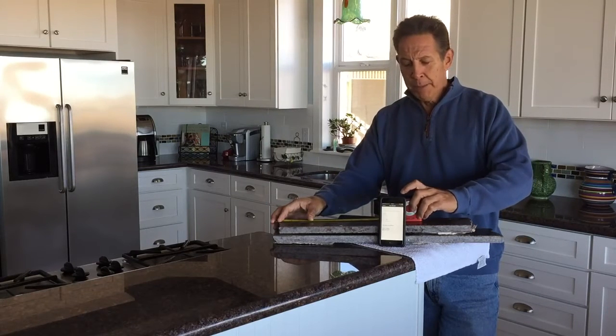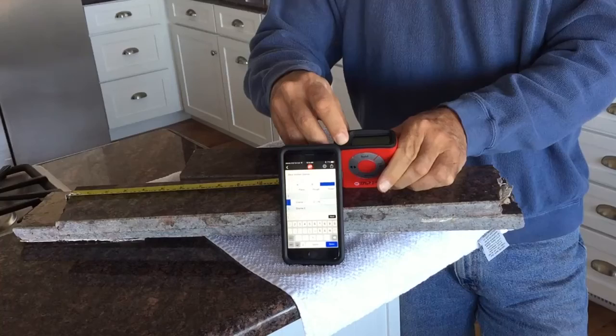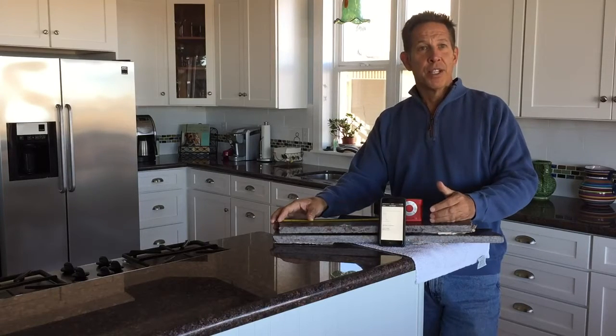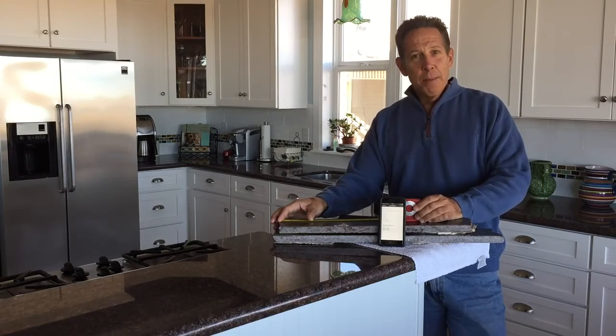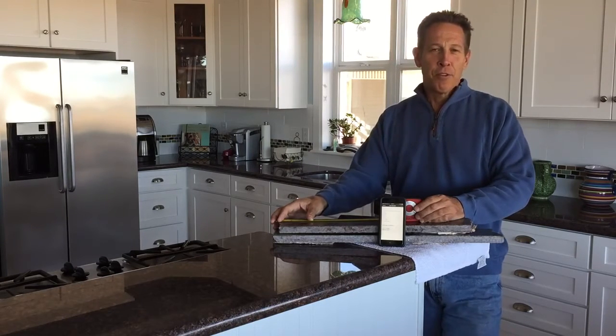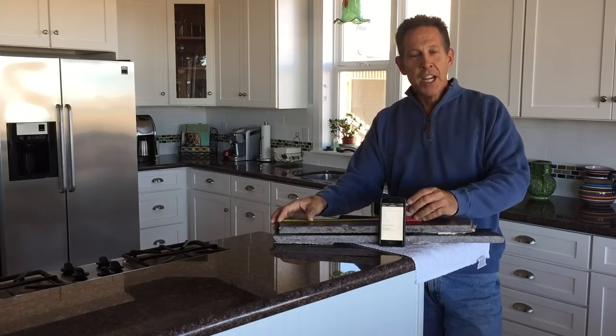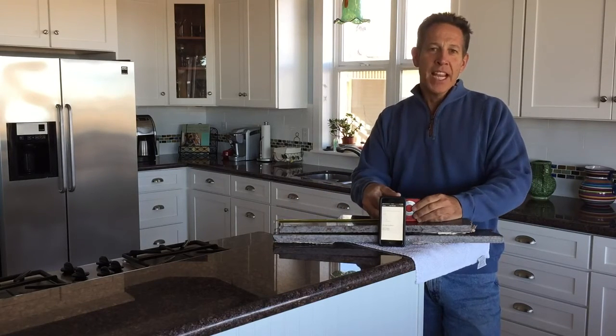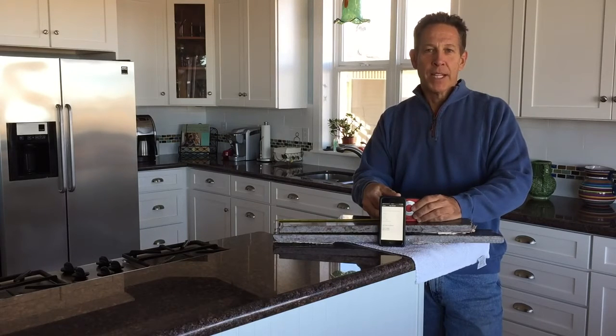Basically locked in the measurement, hit my memory button, you'll hear a beep, and the measurement went into the application, as you can see. Exciting times. We basically took a tape measure that hasn't changed for over 125 years, made it smart, and gave it Bluetooth. It has practical applications with our eTape eSmart application.